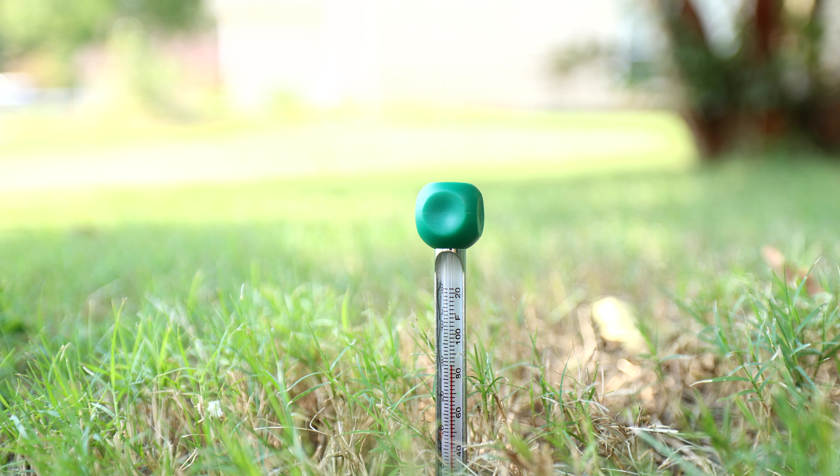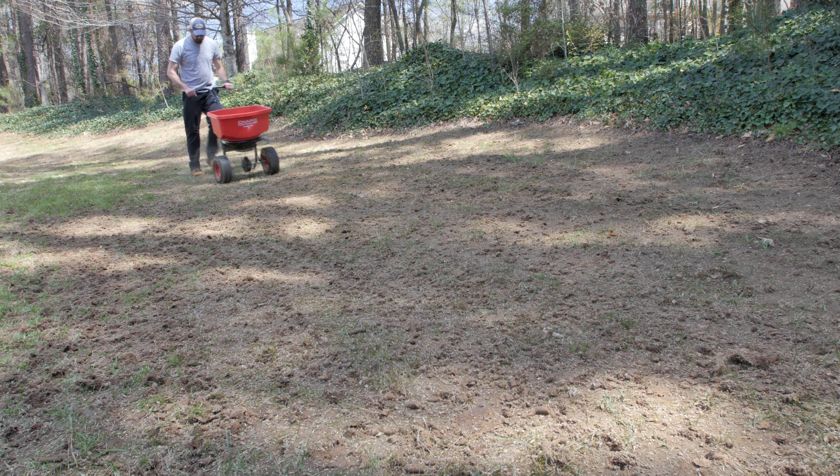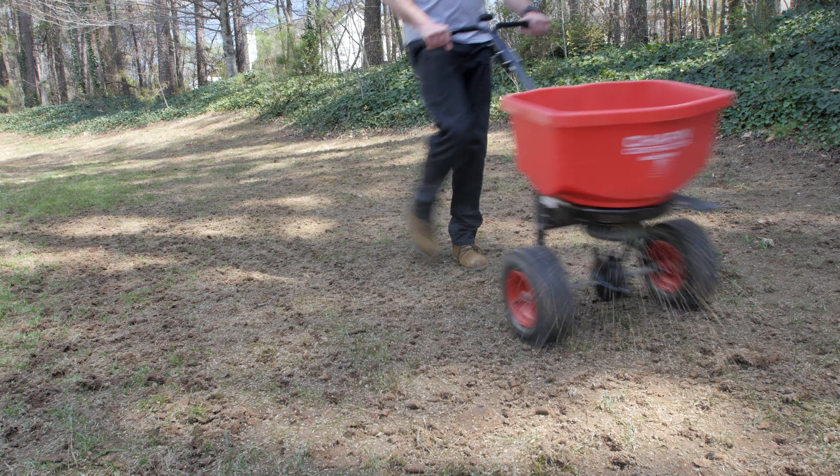Two: check soil temperature and make sure it's right for your seed. Three: calculate the amount of grass seed you're going to need per square foot for your lawn. For instance, you may need three to five pounds per a thousand square feet — this is an example, but your specific lawn will depend on spreader calibration and lawn size. Four: seed right after you get done aerating. Plan your timing of overseeding so that it's right after your aeration.